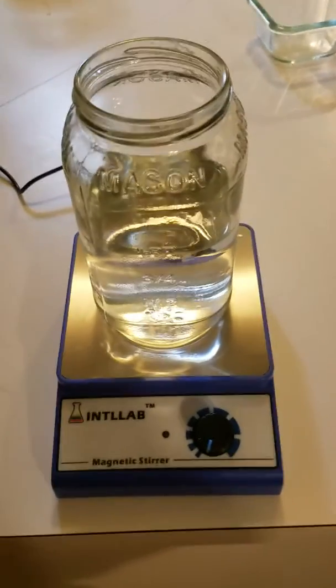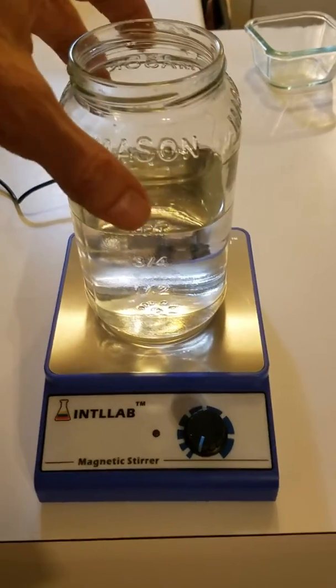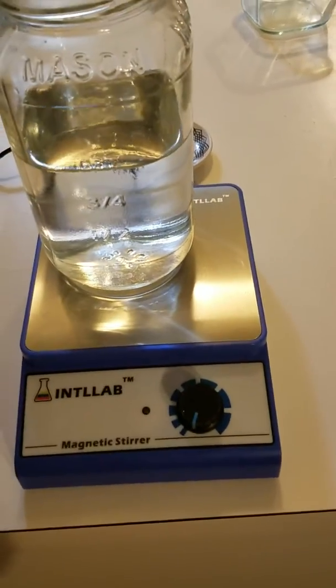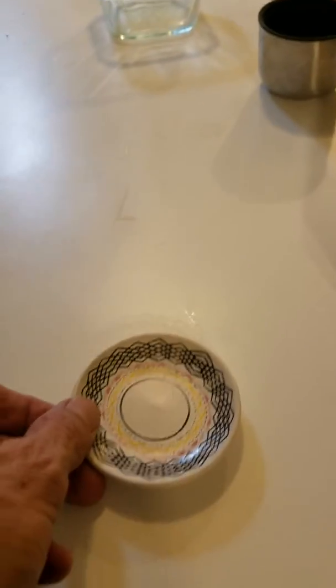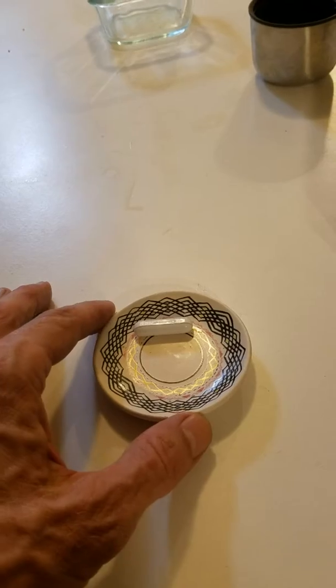Today we're going to talk about water spinning. This is just a simple magnetic spinner from Amazon, about 28 bucks. It comes with a little magnetic pill, you see right here. I find it better if I use a dish — this dish right here — and then the pill sits here, and it spins better on that.